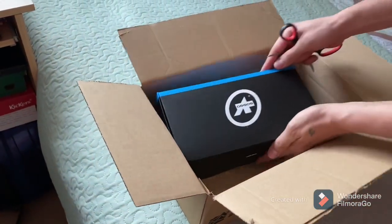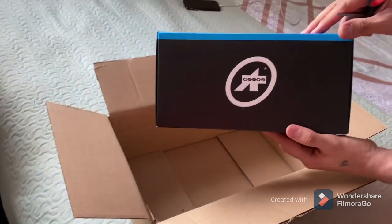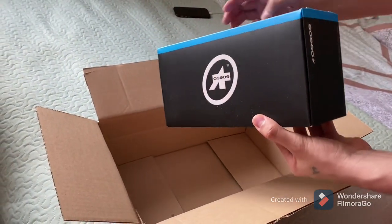Very good packing, I really like it. The blue one is my favorite color.